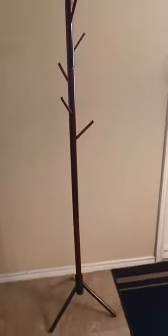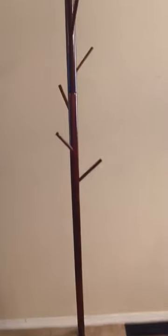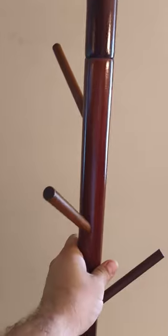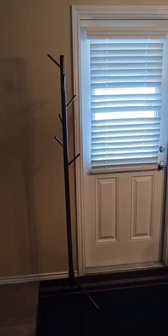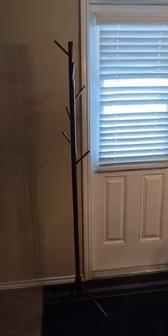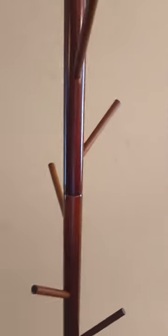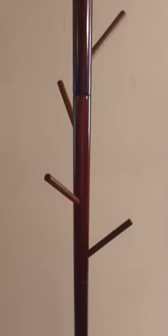This is it fully assembled. It's not heavy — I'm moving it with basically one arm — and I'm putting it next to the doorway so you can see how tall it is. This door is about six foot six, so it's a pretty good height.